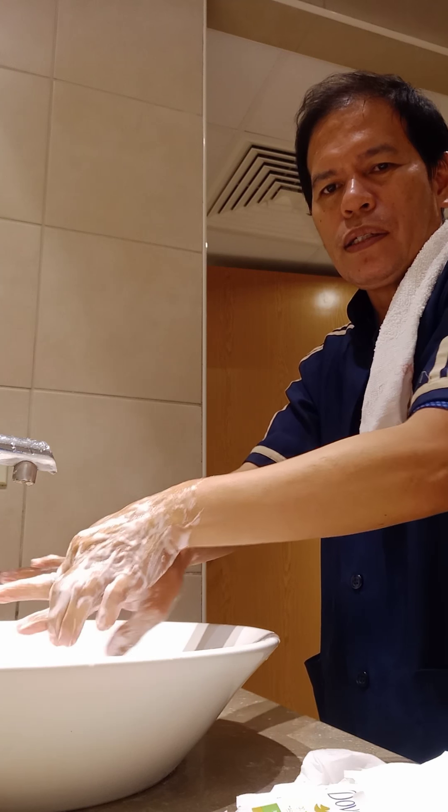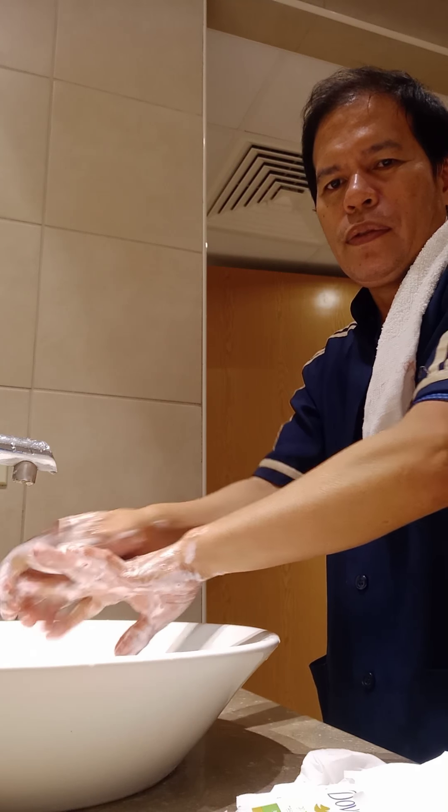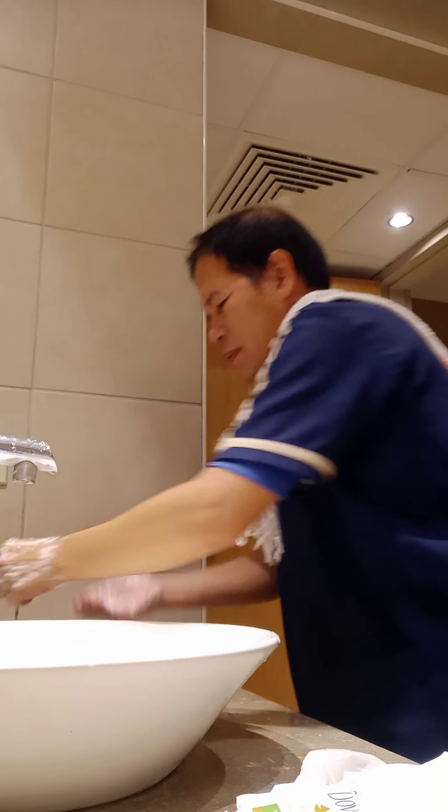You should scrub each finger one by one to make sure that the viruses or microbes are removed. Do it repeatedly like this.